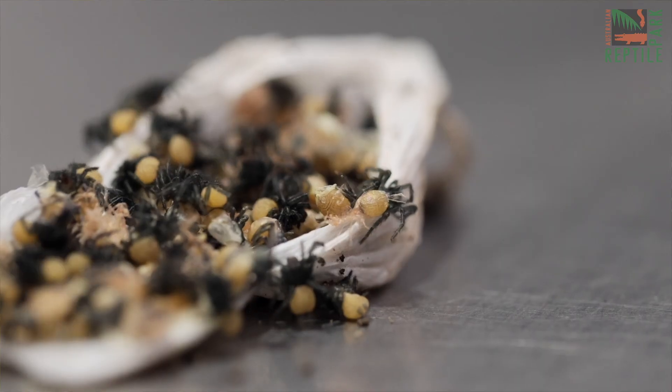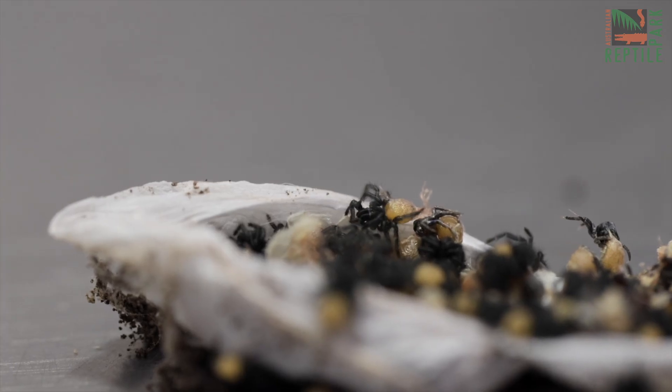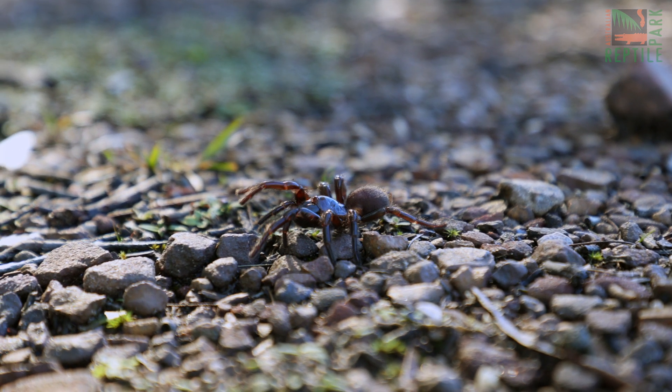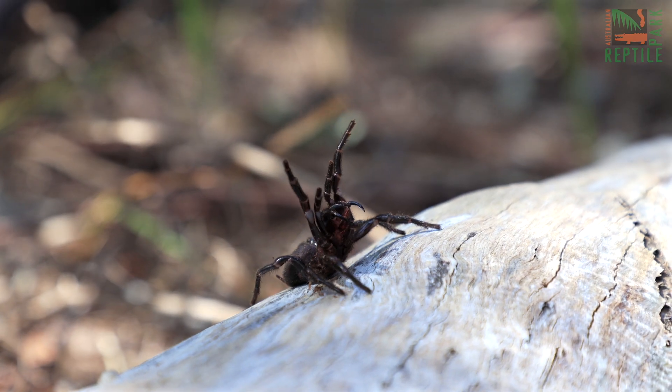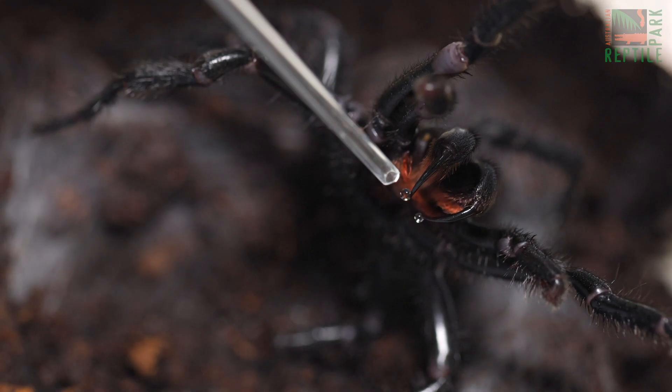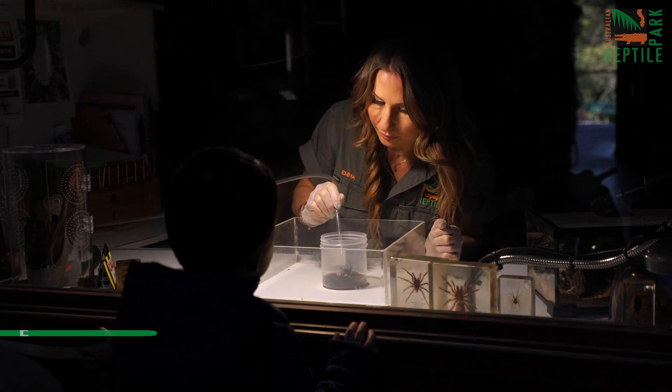In this egg sack there's about 150 to 200 spiderlings that will help save lives. It's that time of year again for you to collect funnel-web spiders and their egg sacks to join our life-saving anti-venom program. We're about to enter funnel-web breeding season, meaning more male funnel-web spiders will be out and about looking for a mate, and female spiders will be dropping their egg sacks.